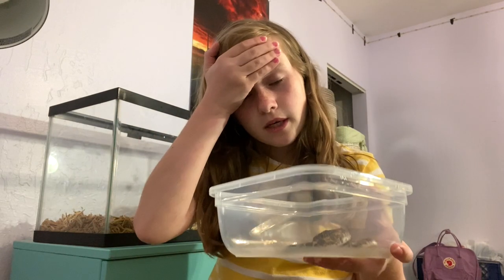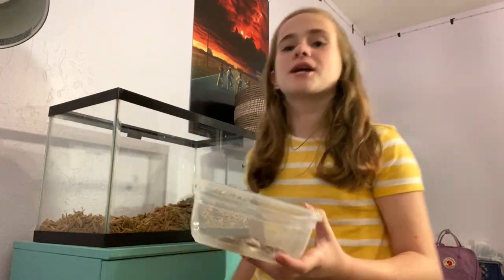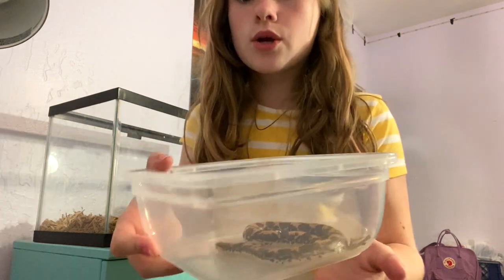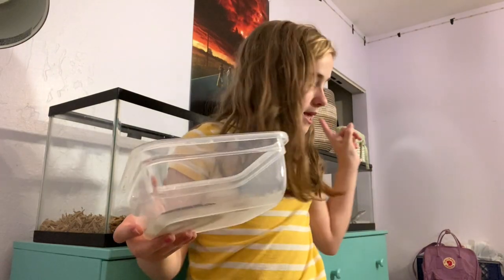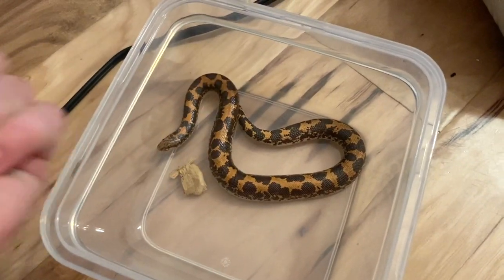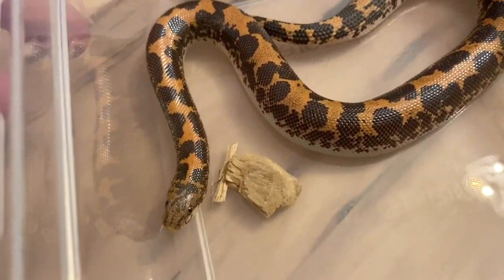I forgot to press the record button! Basically I took out all of Spyro's things and here is Spyro in his container. I'm going to take all the bedding out into my trash bag. Here is my snake Spyro — he is super tiny, I don't even know when these things grow. They kind of have a little cone head which is cute. I was really red because I was out in the sun all day.